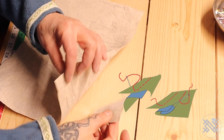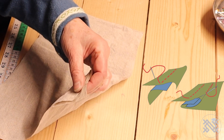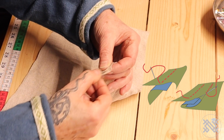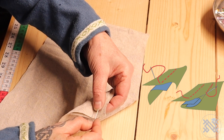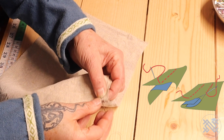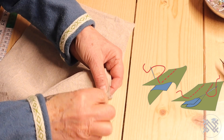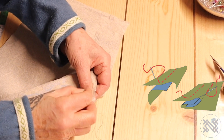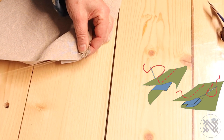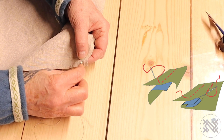First, I sew the top of the sleeve to the gusset, and I have the gusset as the longest piece — it's half a centimeter out — and then I'm sewing in here. After that, I will bend over to make a flat felt seam. I never use knots in my clothing, so I sew three times on top of each other first, and then I make a running stitch down.